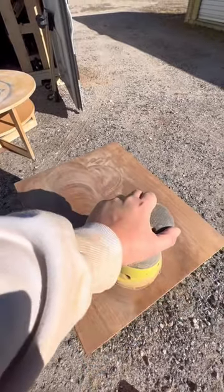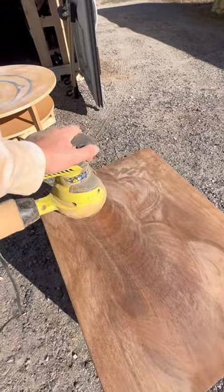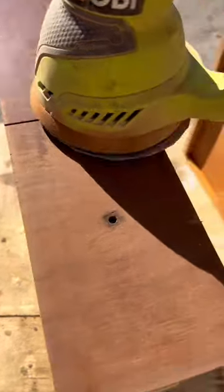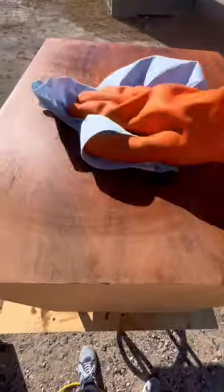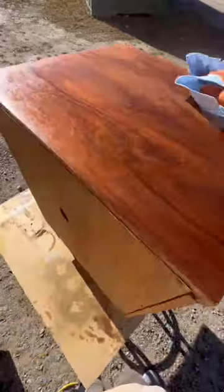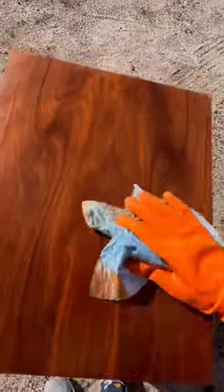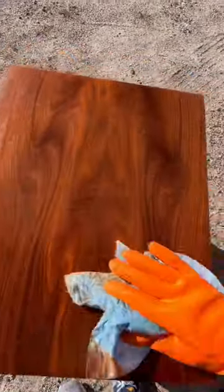One thing to remember when starting up your sander is to place the sander on the surface that you plan to sand, then start it up, because that's how you'll avoid getting dents. I put some mineral spirits on and I could see that my finish wasn't fully sanded, so I went back and had to sand that top, but now it's really starting to shine.